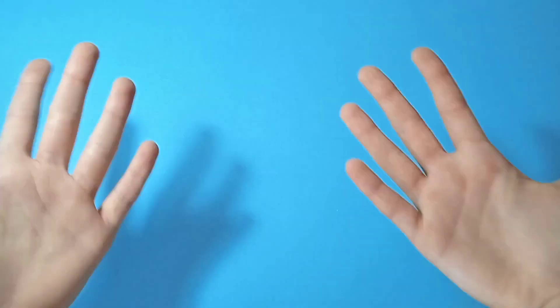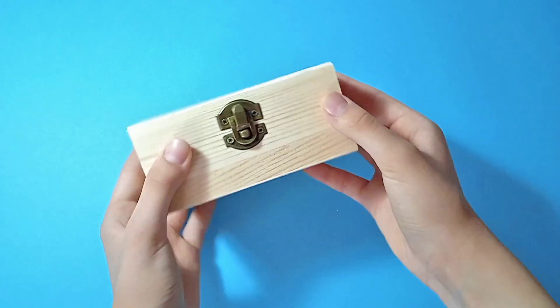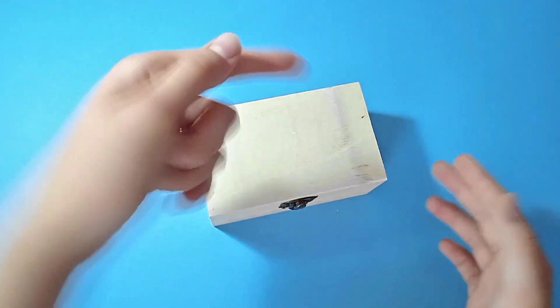Hey guys, welcome back to my channel! I'm Theodora and today's video I'm doing something different — I'm very excited about it. I am going to be customizing this cute wooden box, so let's get started.